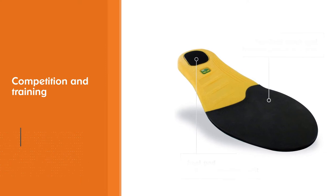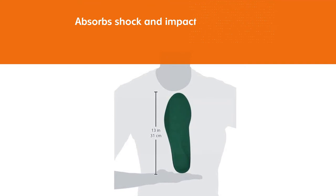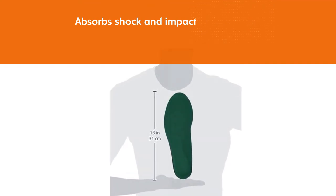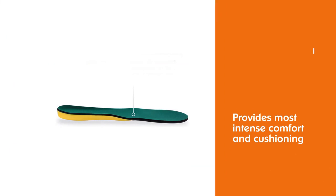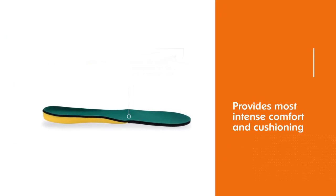A 5/32-inch layer of Spenco material absorbs shock and impact to provide the most intense comfort and cushioning. Lightweight polyurethane foam provides arch and heel support. The Spenco heel plug provides extra cushioning and shock absorption in the heel.